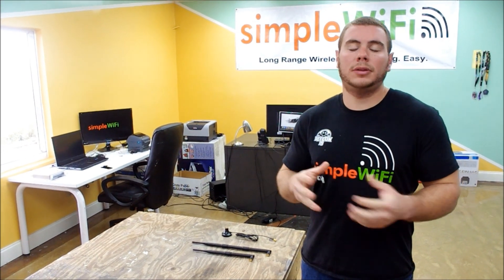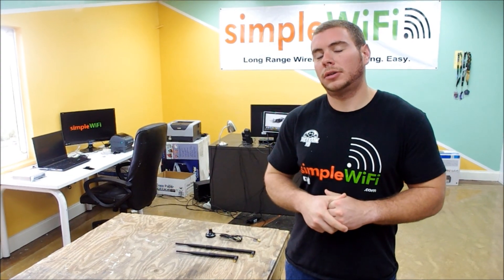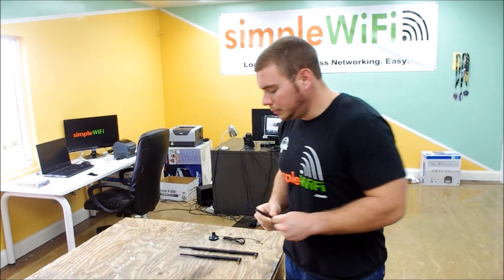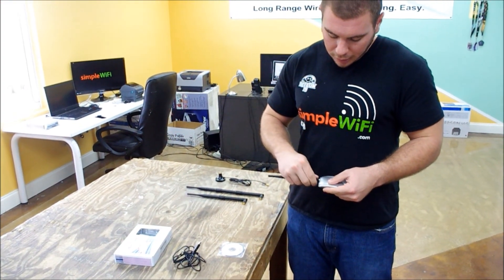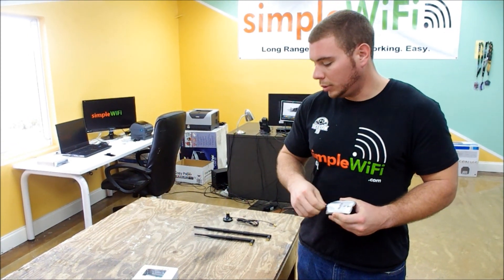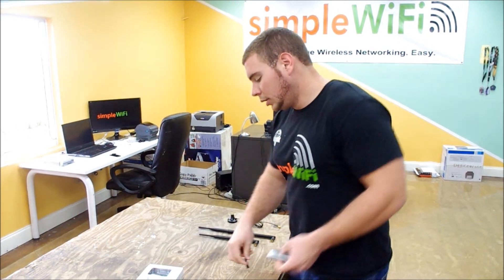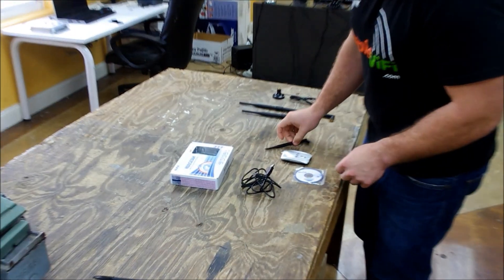Now we're going to talk about some upgrades you could do with your omnidirectional antenna — the 5dbi little rubber ducky that comes stock with the Alpha, which swivels right onto the Alpha USB adapter. Because of the SMA connectors, you can attach an infinite amount of different antennas to get bigger reception. Just to go over what's already in the box with the Alpha: the antenna,